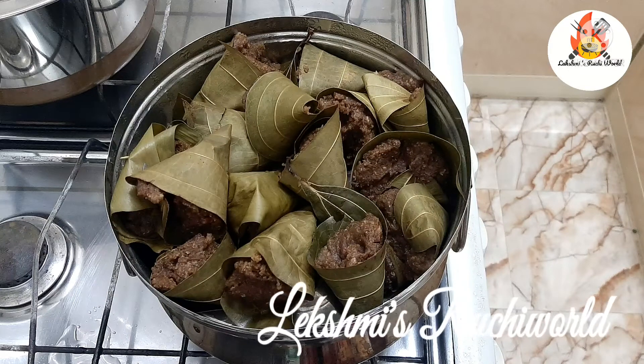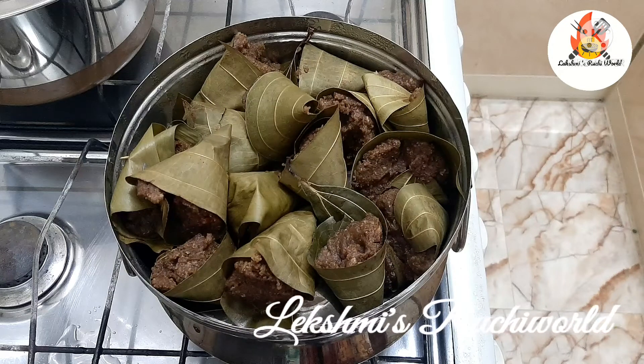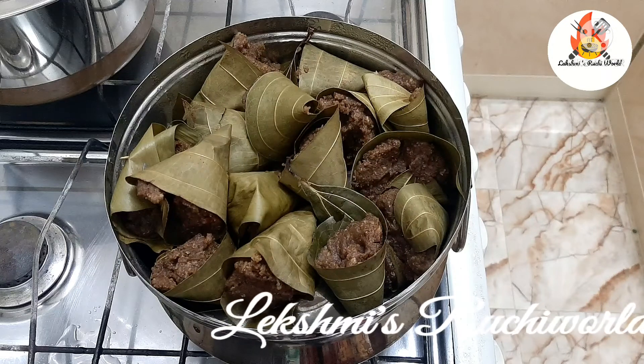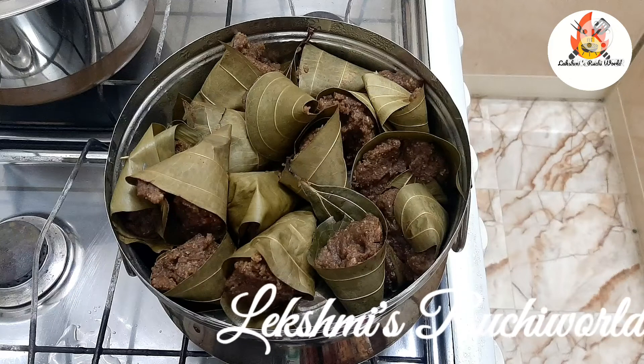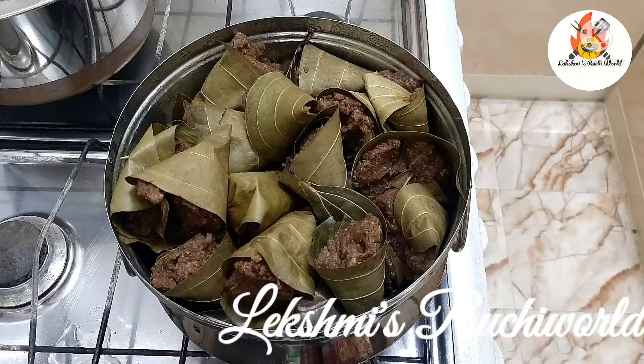It will taste like this too. We will try it. Now, everyone will see this video. I will see you in the next video. Bye. Namaskaram. Thanks for watching.